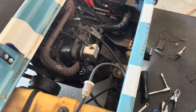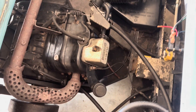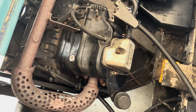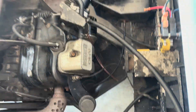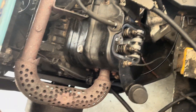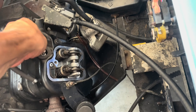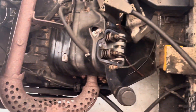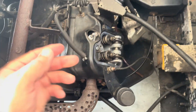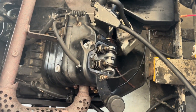We still don't have the engine running. We now have spark, which the rev limiter and magneto fixed. Next thing we're going to do is adjust the valves. Two 10-millimeter bolts — we took the valve cover off. Next we're going to check the valve settings. We're going to put it at top dead center, and the way to do that is to remove the spark plug and put a straw down there. When the straw quits raising, we'll be at top dead center, and that's when we can check our valve lash.